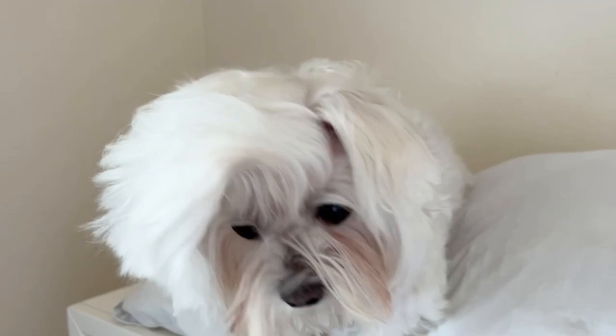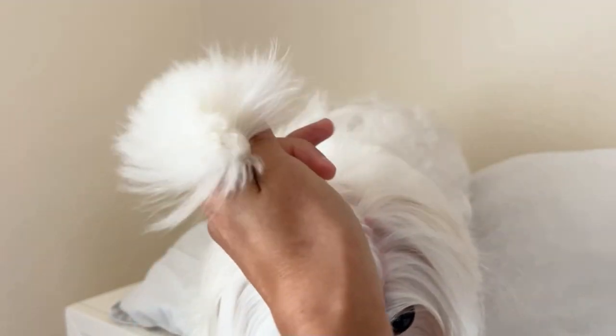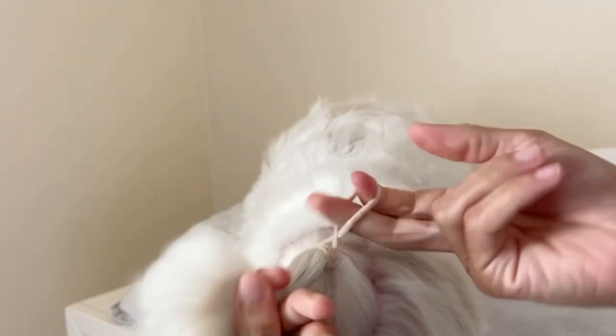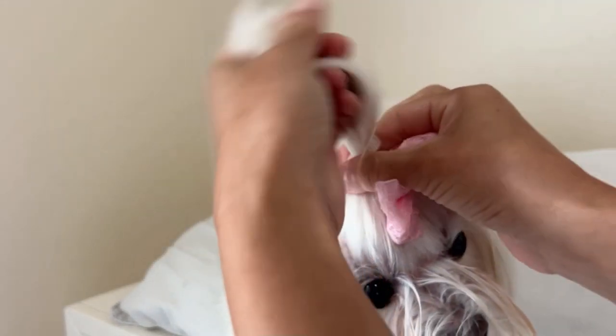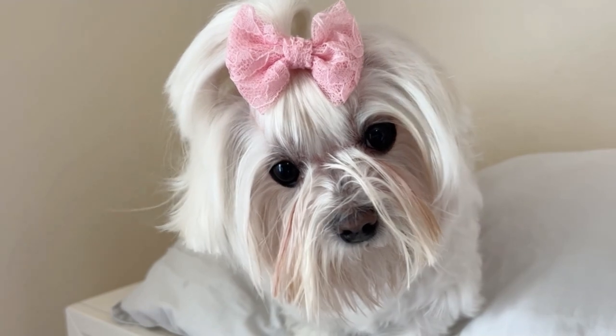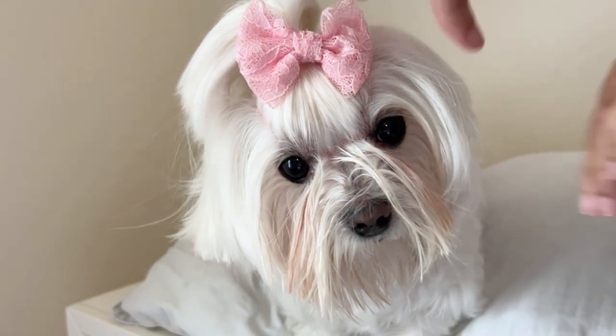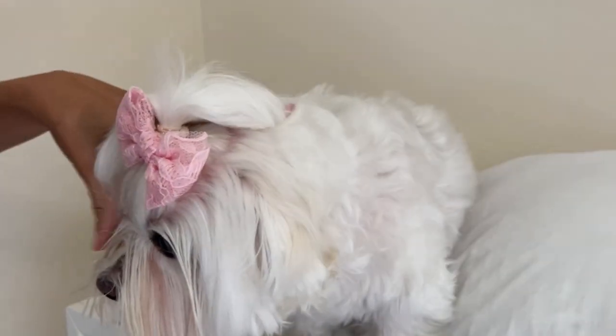Now I'm just going to brush out her top knot and get her hair ready for the day — making sure there are no knots or any eye gunk in the top knot section. I'm going to gather it in a little pony and add a bow that's on a band. It's kind of my quick way of getting her ready when I don't have time to do a proper top knot. Then I take her face comb, use the wide side, and comb out her mustache to make sure there are no knots after drying. I do that on both sides.